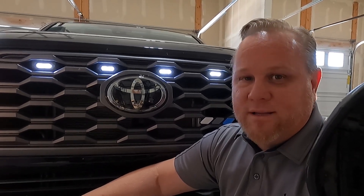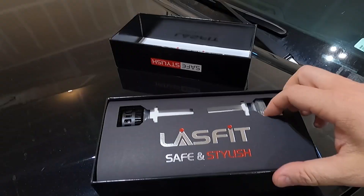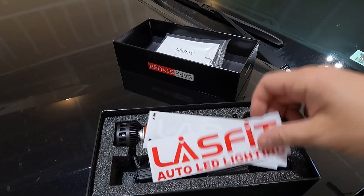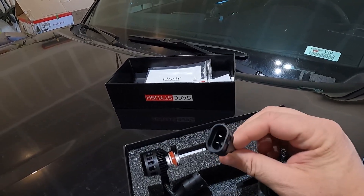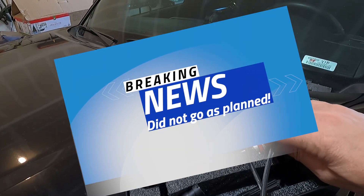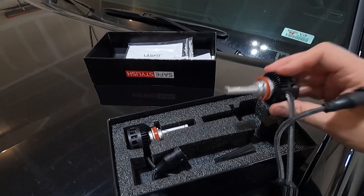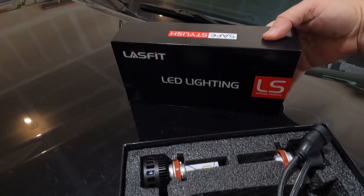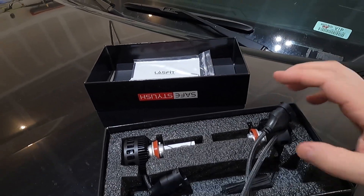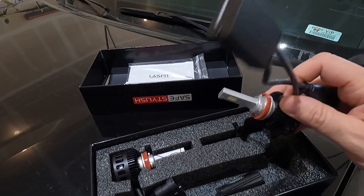So the next thing I want to do is swap those halogens out for some LED lights to make the truck look more consistent. These are the bulbs going in — nice packaging, got some stickers, and these are the actual lights themselves. They're supposed to be plug and play, so I should be able to remove the old ones and pretty immediately install these. You do want to try not to touch the bulb itself. Lasfit is a company I've done research on and they seem to have a really good name as far as lighting goes.